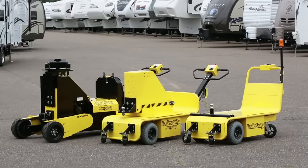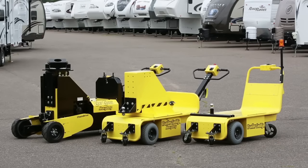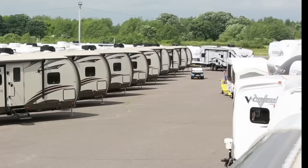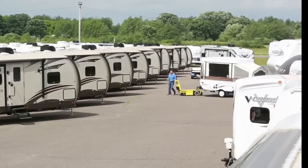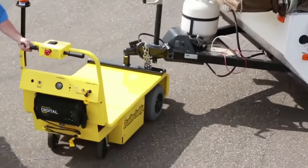The Trailer Caddy Trailer Mover is much smaller and easier to maneuver than most other trailer-moving solutions. This gives employees the ability to quickly and easily navigate the confines of a crowded showroom or assembly floor without accidents that could cause unnecessary damage to other products or trailers.